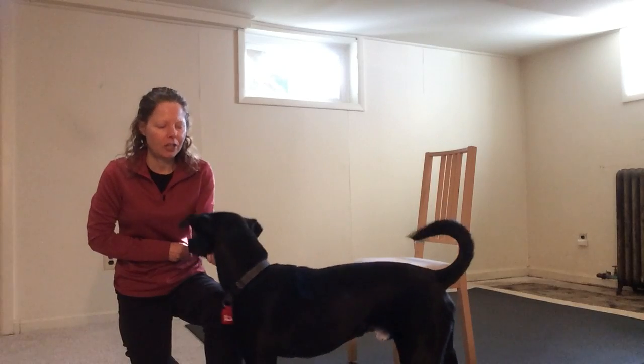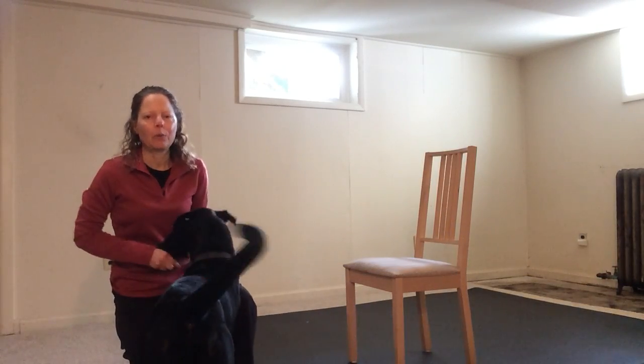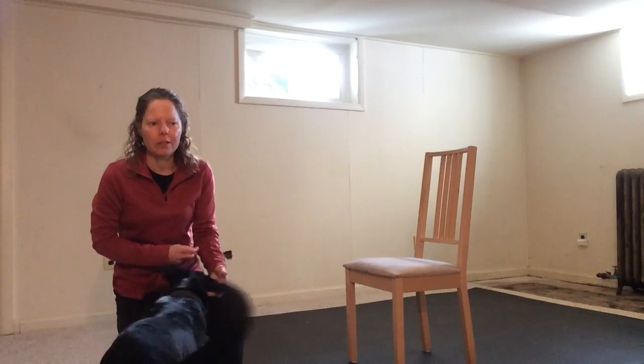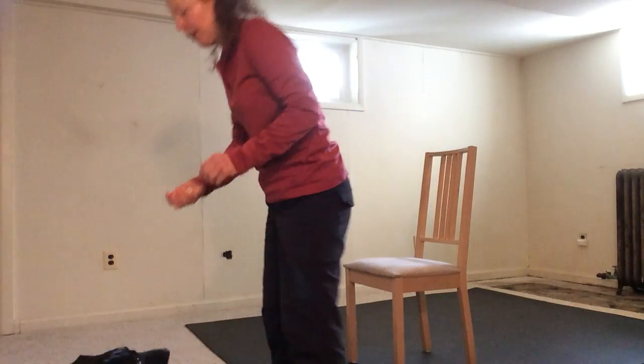This is Che. Che is a seven-month-old standard poodle, and he is going to help me show you how to teach your dog to go around an object. He does already know this skill, but we will do our best to show you how it would look with a beginner dog.